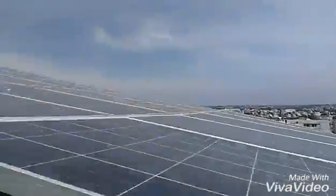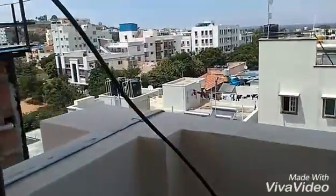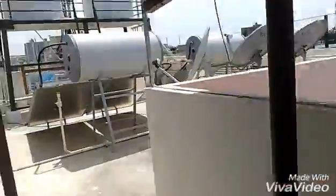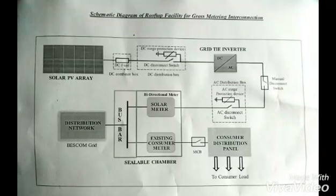Here are the 30 panels, and here is the lightning arrester to protect the panels. The panels are at an elevation of 12.9 degrees. We have provided earthing for the lightning arrester, followed by connecting the metallic structure to prevent any leakage.